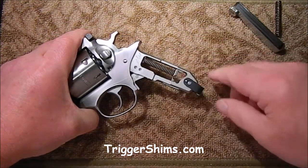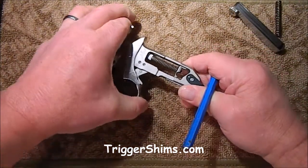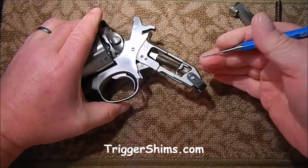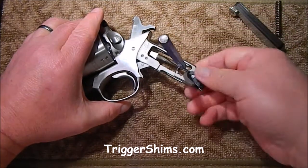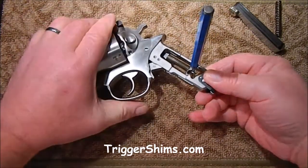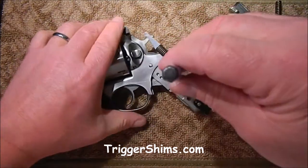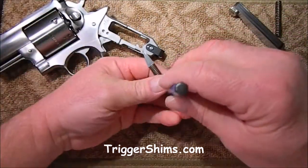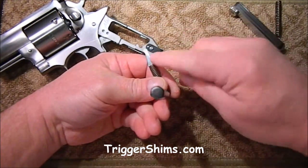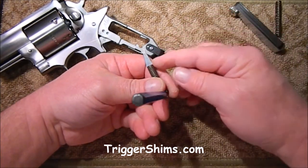Next we need to remove the hammer strut and spring assembly. To do that, we're going to cock the hammer, take your hammer disassembly pin or a small punch and put it in the disassembly hole on the main strut, then just release the tension off the hammer like that. Now we've got the main strut free. Pay attention to the way this comes out — you'll see there's a round ball here, but this isn't exactly symmetrical. There's a little more of an angle on the front than there is in the back.